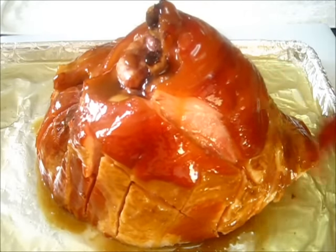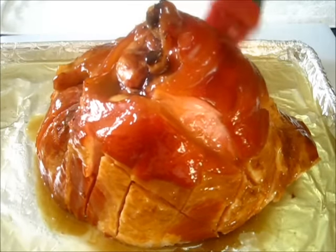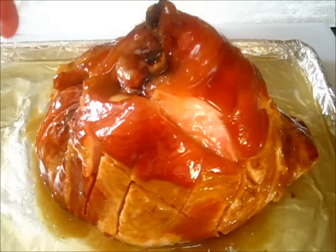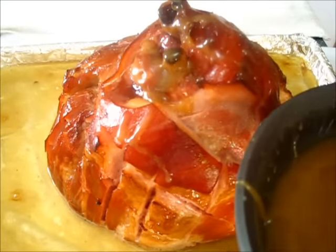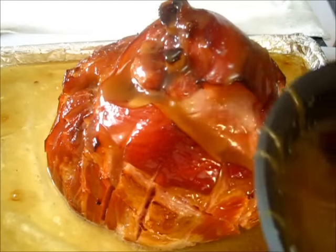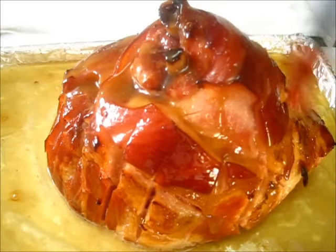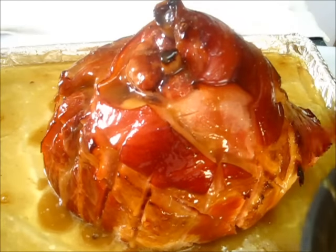Oh, this glaze smells so divine — the brown sugar, the honey, and this fabulous ham smell. It's win-win! Now back in the oven uncovered at 425 degrees for the next 15 minutes. After the first 15 minutes, I'm glazing this ham again with our fabulous honey brown sugar glaze. As you can see it's beginning to turn this beautiful golden brown. Now back in the oven for another 15 minutes, then we're going to add the rest of our glaze and it will be finished cooking.